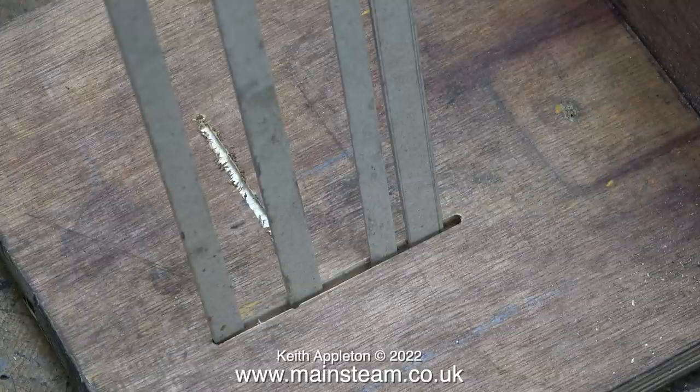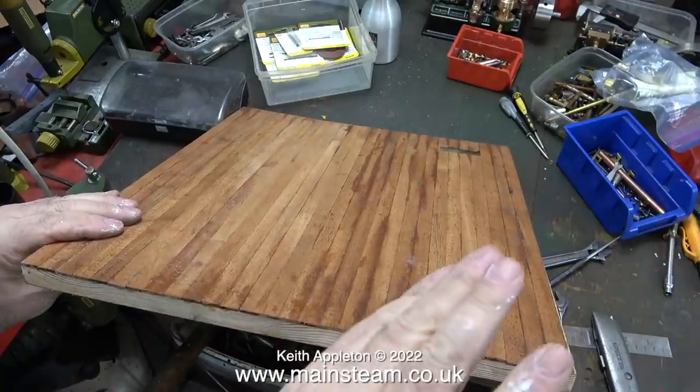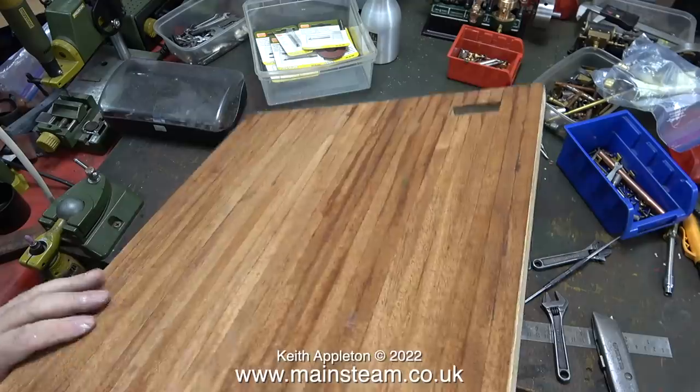I borrowed the battery out of my Proxxon angle grinder and put this one in the charger. The slot is now more than deep enough to hold these pieces of card. Flush with success I'm now going to try it on the board that I originally made for this steam plant — which warped. It's like a banana.